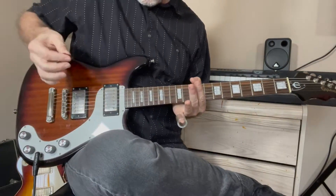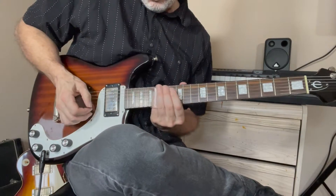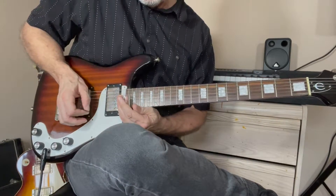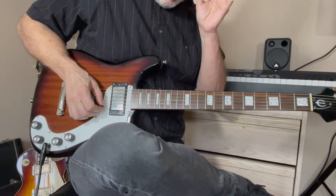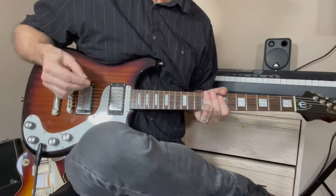I used this Epiphone Wilshire because it's cut away. You need to reach the highest note in this solo — the 22nd fret on the high E string. That's about as high as you can go, and you need to be able to reach that note, so this guitar works well for that.